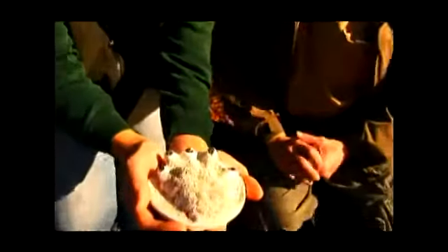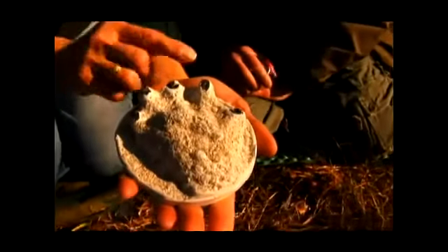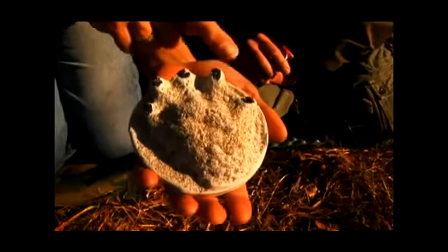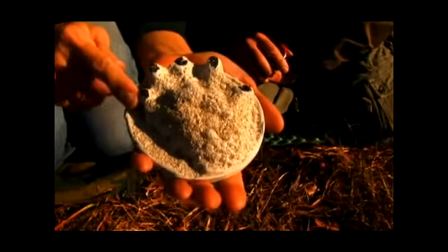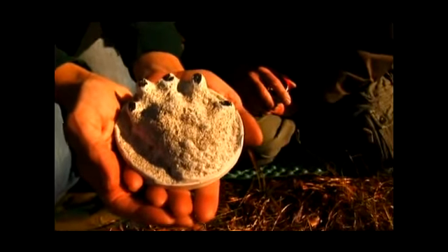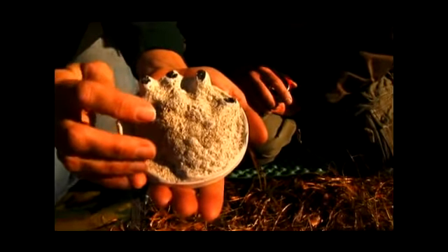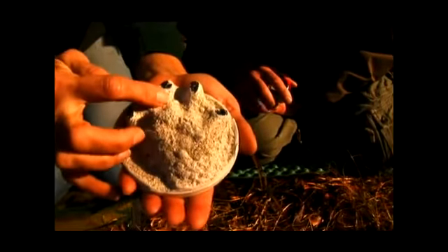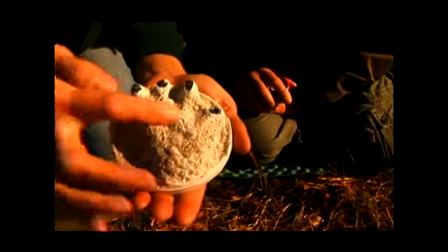The river otter is a large member of the weasel family, and like other members of the weasel family it has five toes on both the hind foot and the front foot that show up in the track. The otter has very well developed elongated toes, and on this particular plaster cast you can see a lot of connective tissue between the toe pads and the palm pad.